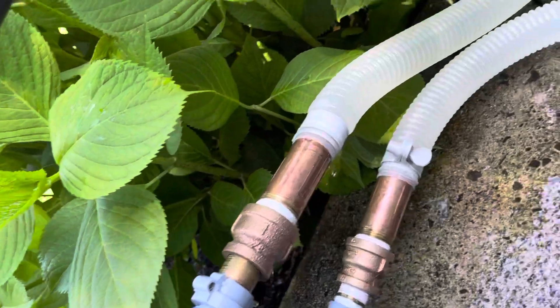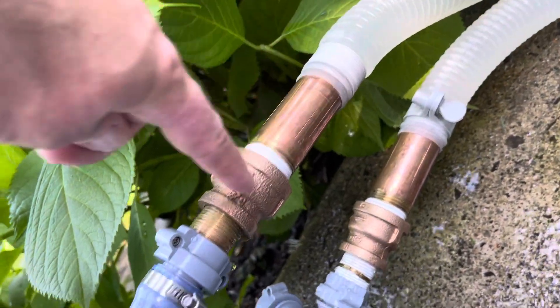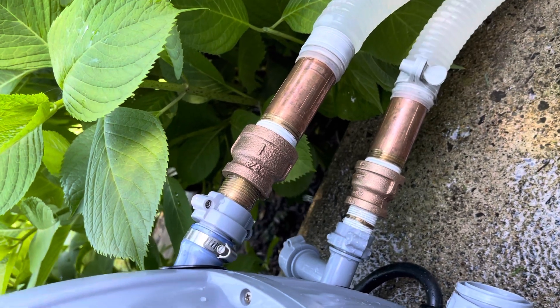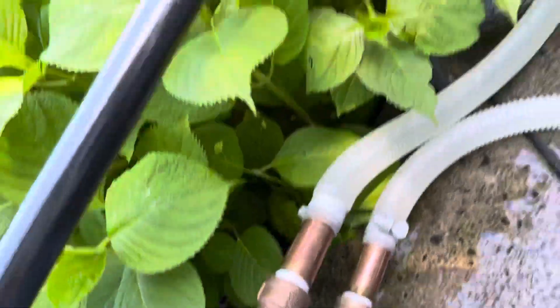You need one-inch to three-quarter-inch reducers. Mine's leaking, so I need to do a better job there. I have one-inch o-rings for that.